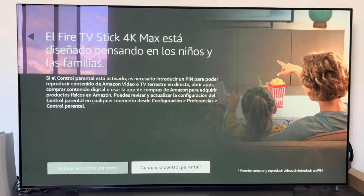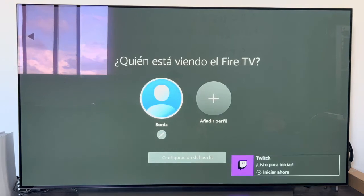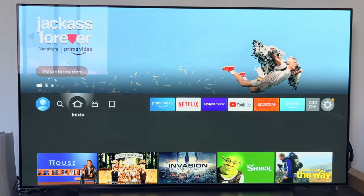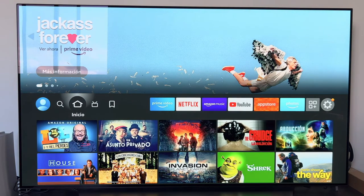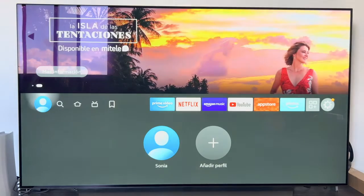Next it asks if we want to set up parental controls — in my case I am not going to. We are then given a series of guidelines about the Fire TV features, which we acknowledge and continue. We then select which profile we want to use to log in to the Fire TV. As you can see, the applications are already updating in the background. Once ready, we enter the profile and reach the main menu of the Fire TV Stick.